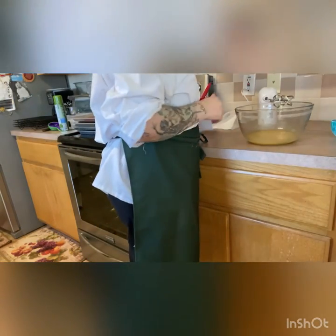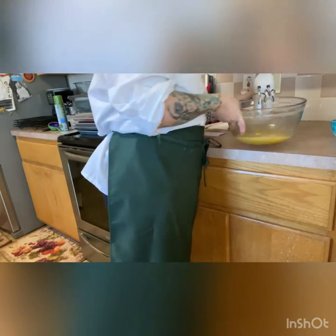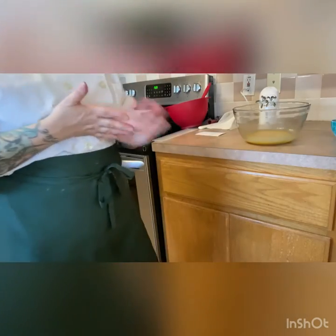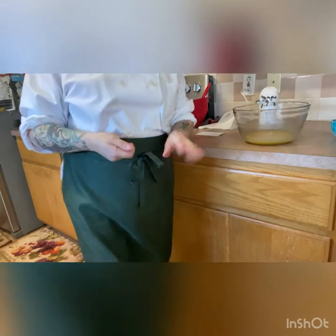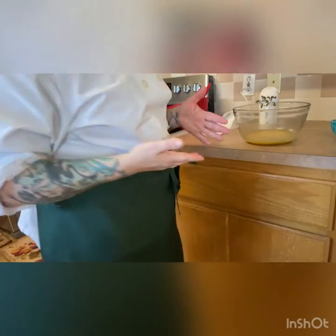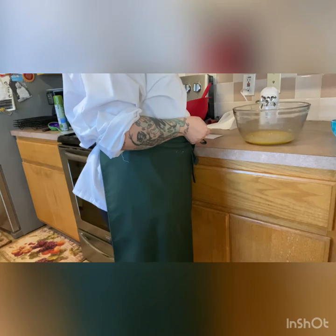Our next step — now that we've gotten this beaten — if you use all honey or buckwheat honey, you may have a slightly darker color and that's fine. Some honeys are lighter than others. The next thing we're going to do is mix in the dry ingredients.